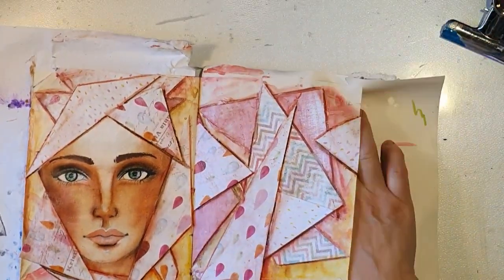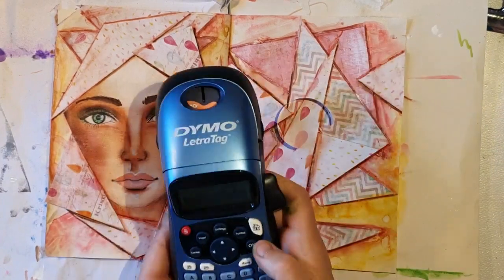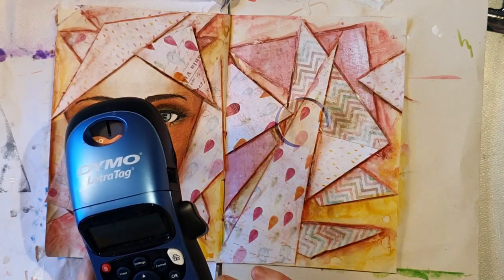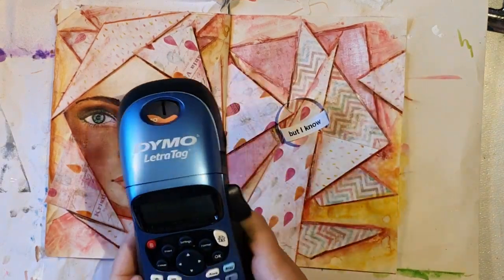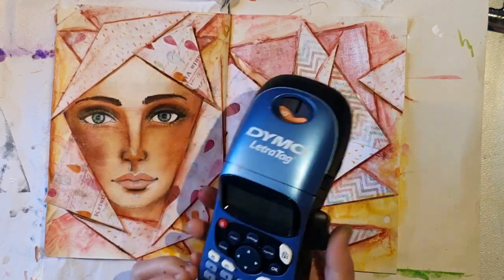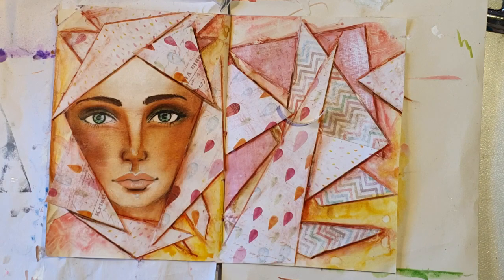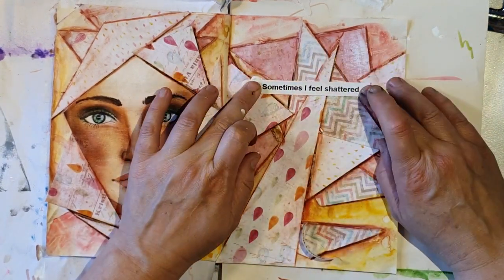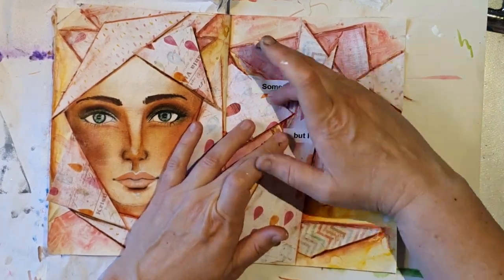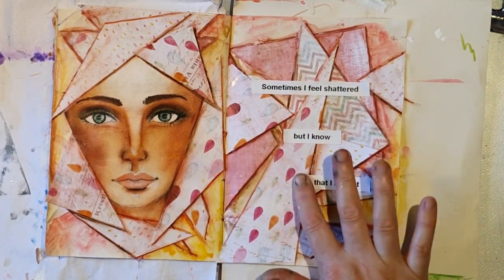Now I'm just removing the backing papers a bit because they've glued down, and I'm going to use my label maker to write something. I'm going to write: 'Sometimes I feel shattered but I know that I am not.' I feel kind of shattered sometimes, but I know that it's not the truth — because I know that I'm whole and I'm loved and I'm safe. Sometimes you don't feel it, but I think it's important to tell yourself that you are fine, you are more than fine.